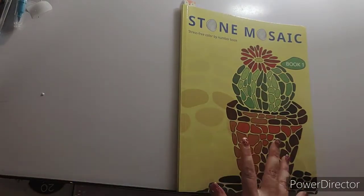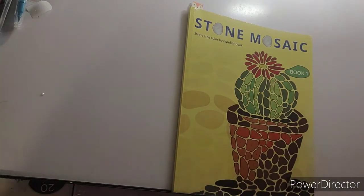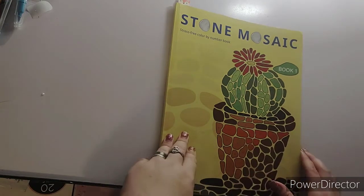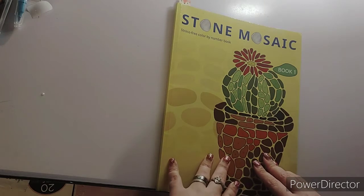Hello, hello everybody. Welcome back to the channel. This is Crafting with Christy, and today I am doing a complete flip-through of Stone Mosaic, book one, by the Belba family. I have finished this book.